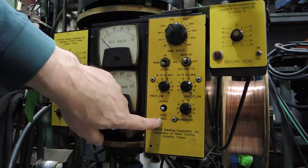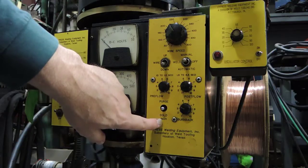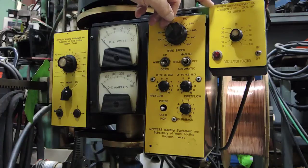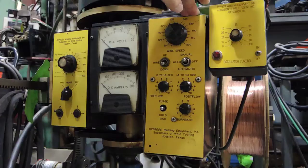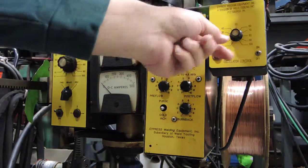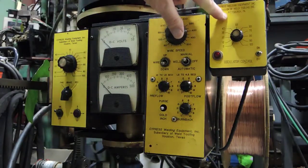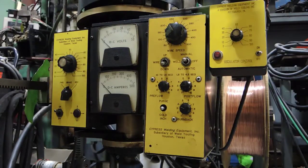Cold inch allows you to adjust the wire up and down — inch it up or inch it down — with no power on the wire at the time. This particular unit also has the oscillation control, which allows you to dither the head of the torch in an oscillation fashion. You can change how much speed you want for that oscillation and if you wish to dwell on one side or the other — all of that is controlled through this oscillation control module.